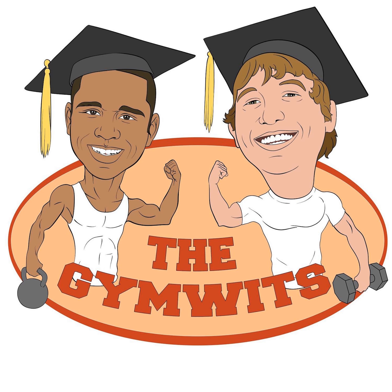Welcome to the Gymwits Podcast. I'm Ryan George, I'm Justin Guild, aka Chef Sonic, and we are the Gymwits. So today's another edition of Gymwits Reviews, where we review products that you send us. What do we have today?